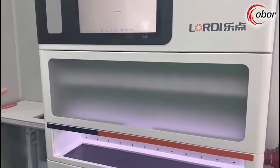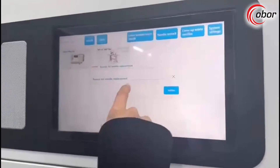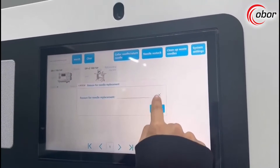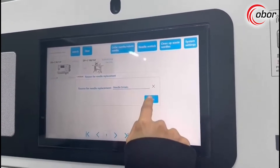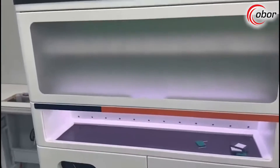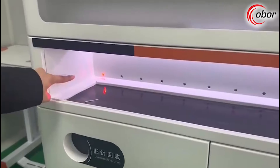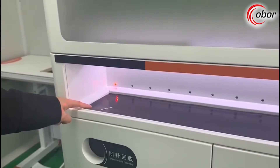Now the system has recognized you. Here you see there is a window for you to choose the reason for needle replacement. You can also cancel this. After you confirm it, the needle will come out — please take the needle from the pickup zone. There is also a light to tell you the position where the needle will come out.